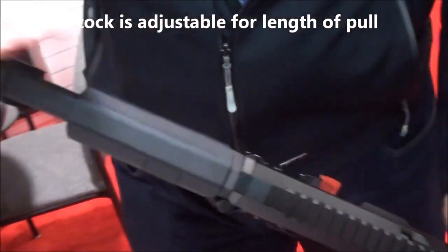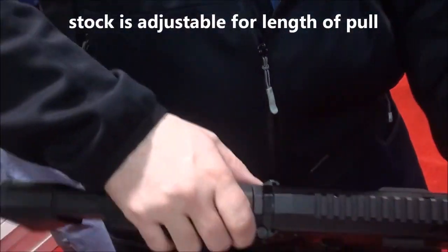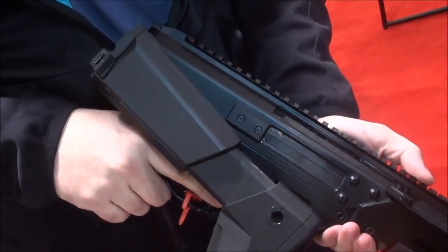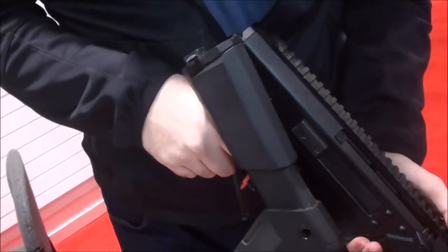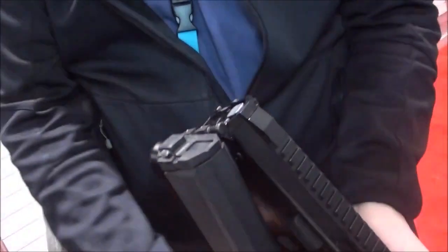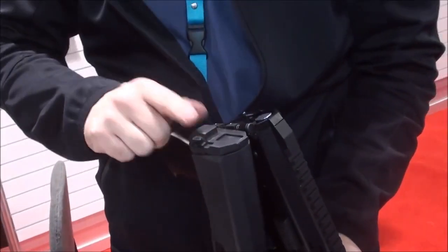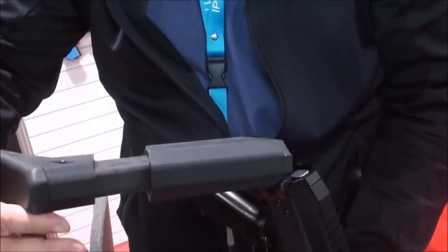The stock is adjustable with an adjustable cheekpiece. It's folding — you can shoot with the folded stock if the need arises. Can you adjust the cheekpiece up and down? Yes, I will show you on the other rifle we have, because this stock has an older design. The final design is on this one.